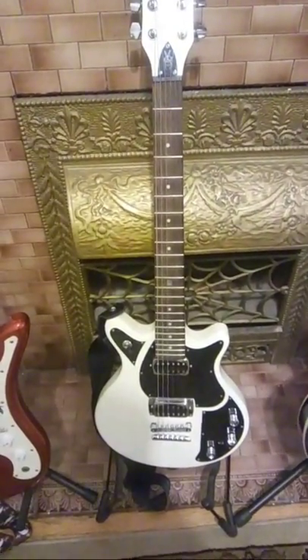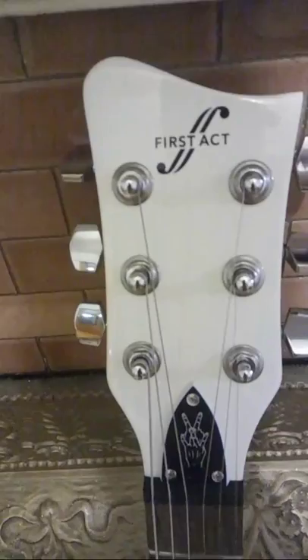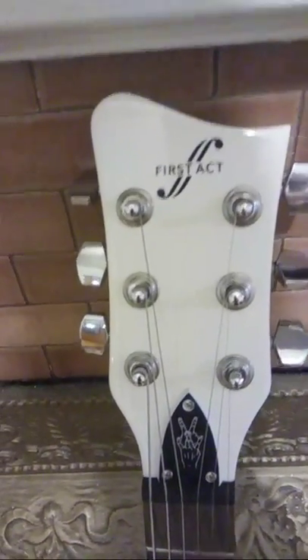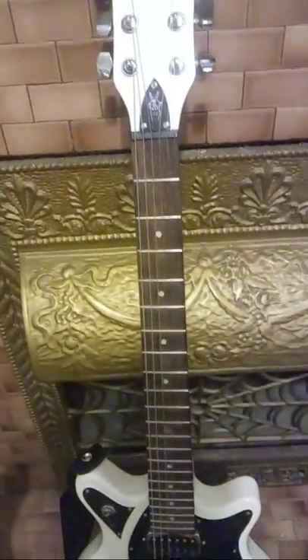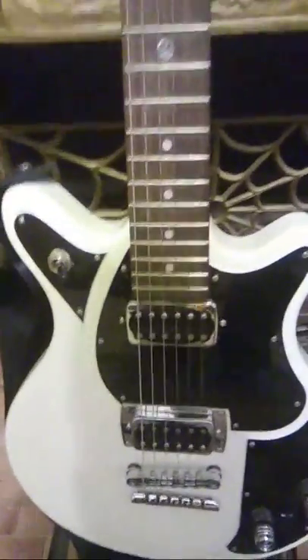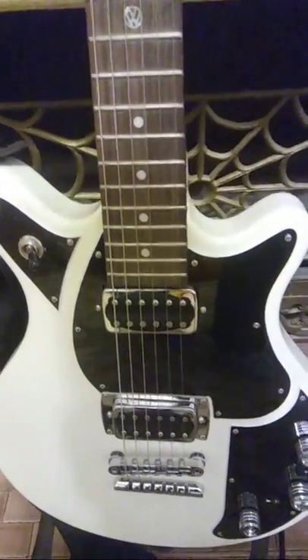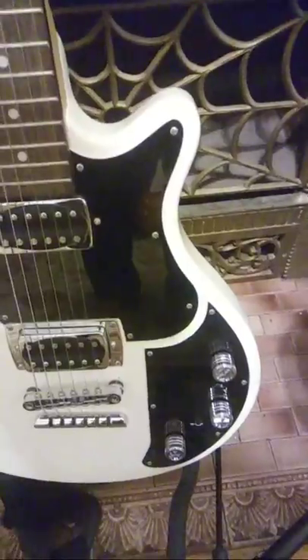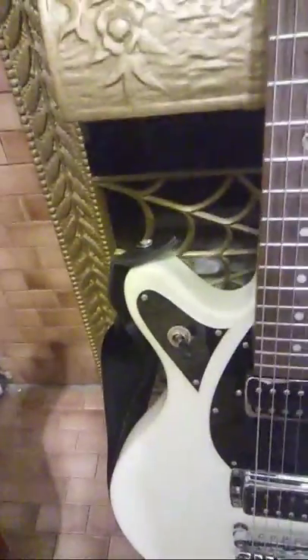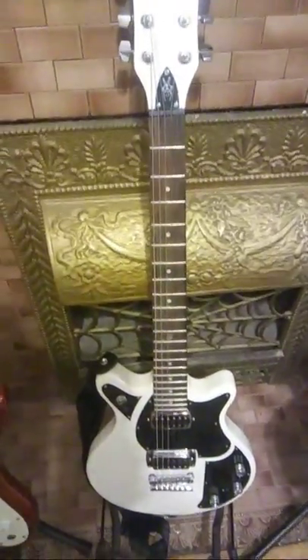This is an interesting guitar — a First Act Volkswagen Garage Master. It's got a cool logo on the truss rod cover and the tuning keys are fine. A lot of people don't know that First Act has a custom shop where they do make good guitars, but most of the guitars they sell at Walmart are not worth buying. I bought this because it's got active pickups — a little LED comes on when you activate them. It's got the VW knobs and a three-way switch. It's the only active guitar in my collection. It can do metal to garage rock, and even some surf — just turn the active pickups off and it sounds better.